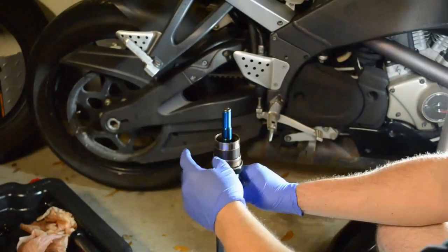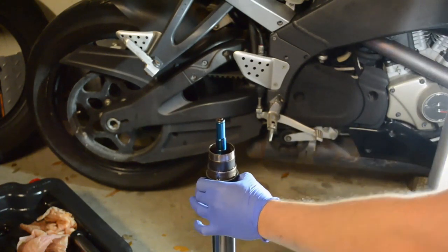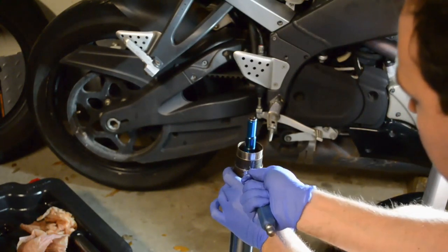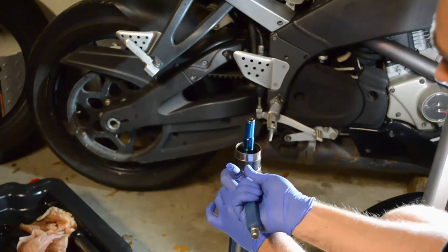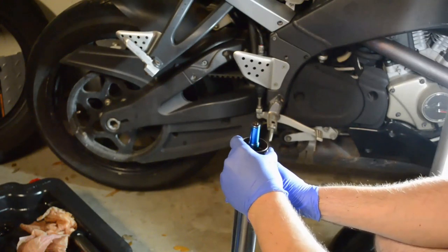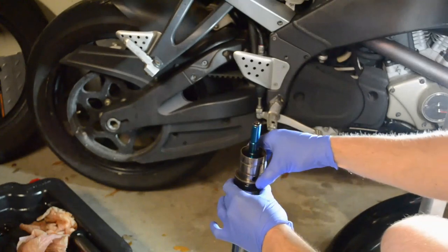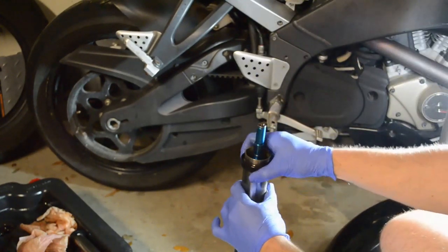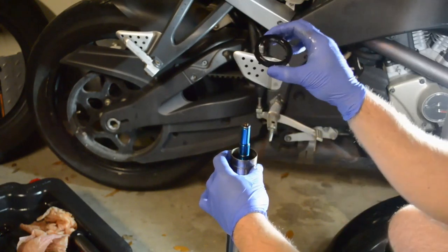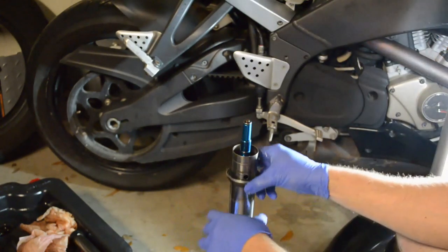Turn the fork over. There is a metal retaining clip right here — use a screwdriver to wedge between the two little spaces, work it apart, and slip it out. You'll find another retaining clip, a washer, and the old oil seal. Make sure to look at how it is orientated. Slip off the old dust cover.